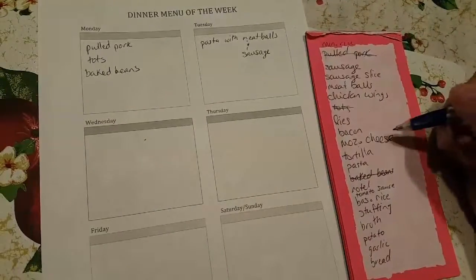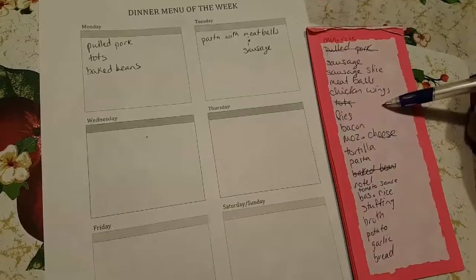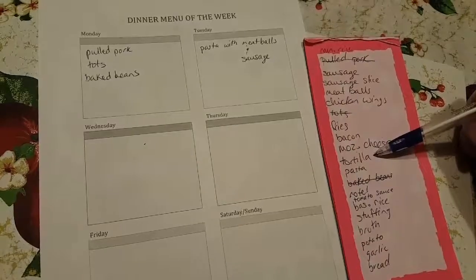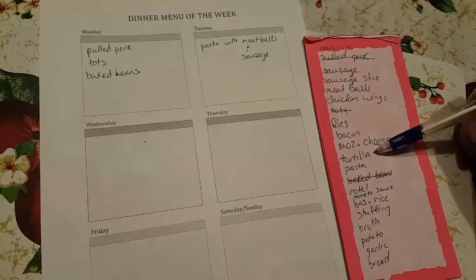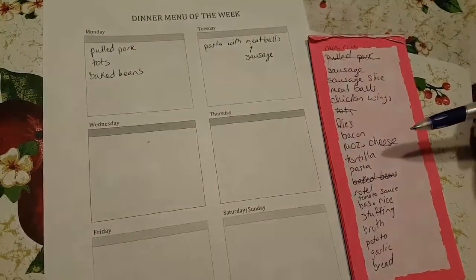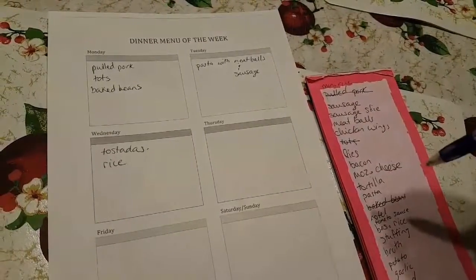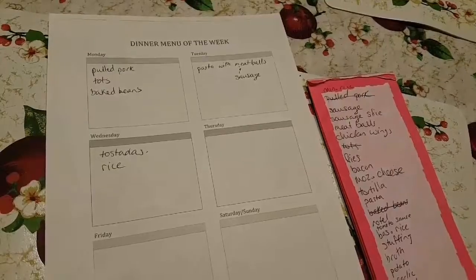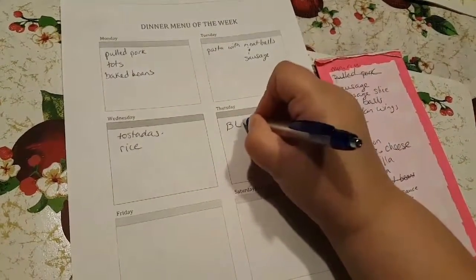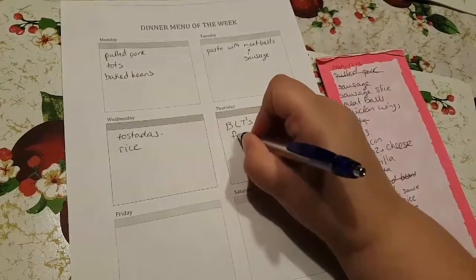I also saw a can of refried beans in there that I forgot to put on the list. So what I can do is bake or fry the corn tortillas, put refried beans on top with the cheese, lettuce, and tomato, and have tostadas or chalupas. We also have bacon and bread but don't have lettuce and tomato, so let's put down BLTs with fries since we have those.